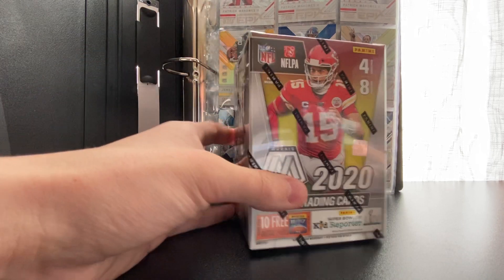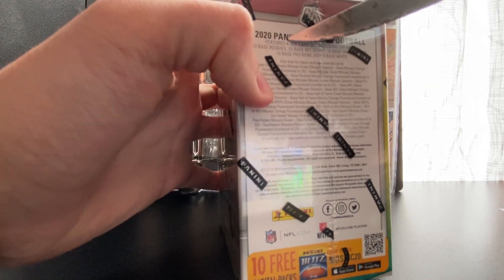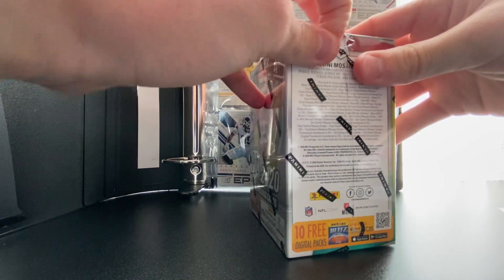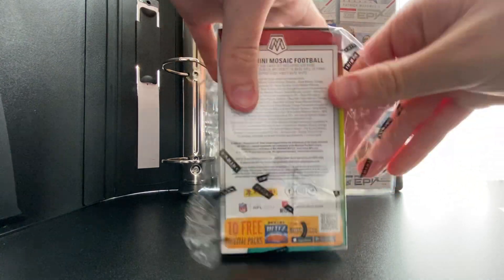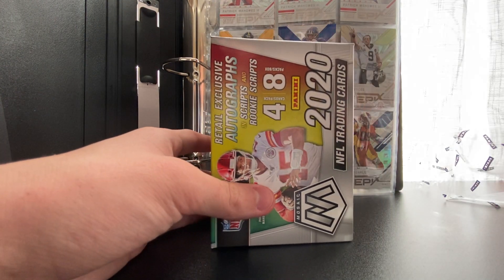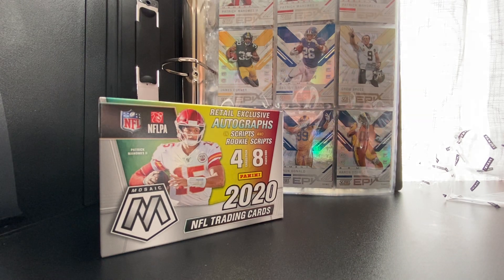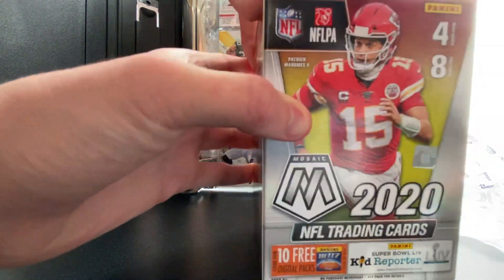I'm going to start by cutting the plastic off the side. Making sure my hands are not wet because I don't want to touch any of the cards with wet hands — that would literally ruin the card, especially if we pull a good one. I've got sleeves right here, the kind you put into a binder. I'll slide everything in there as I pull them. Let's hop into it.